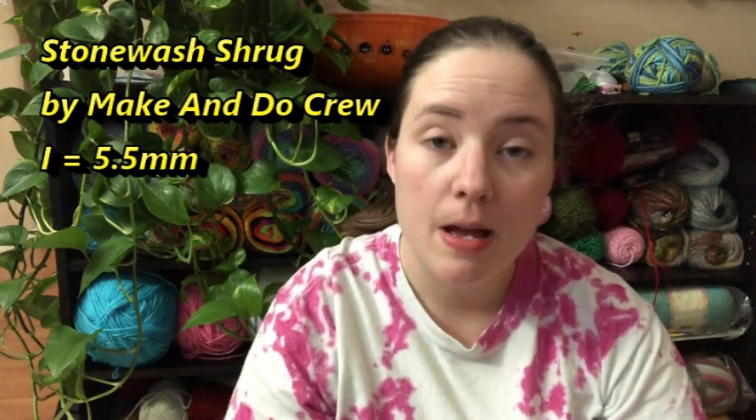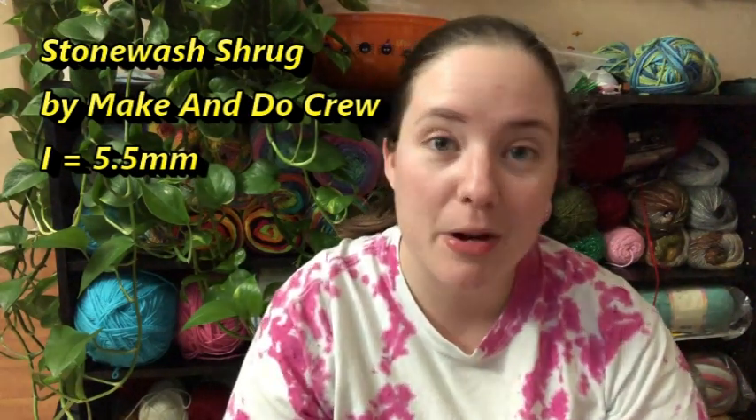My only WIP is the Stonewash Shrug by Making Do Crew — it's a free pattern. I've been working on it since the beginning of February but I've been a little busy with this little one. I'm getting more progress done though. I did finish the sleeves and the cuffs since last time you guys saw it, so all I have left to do is the collar, which I'm excited about. I want to try to finish that up and it's actually looking really good.